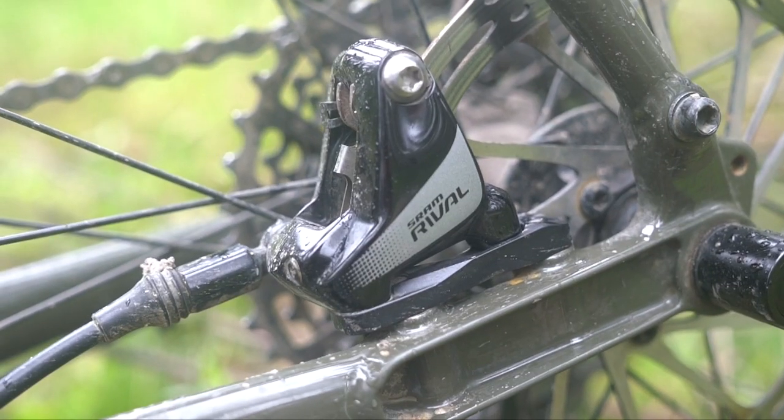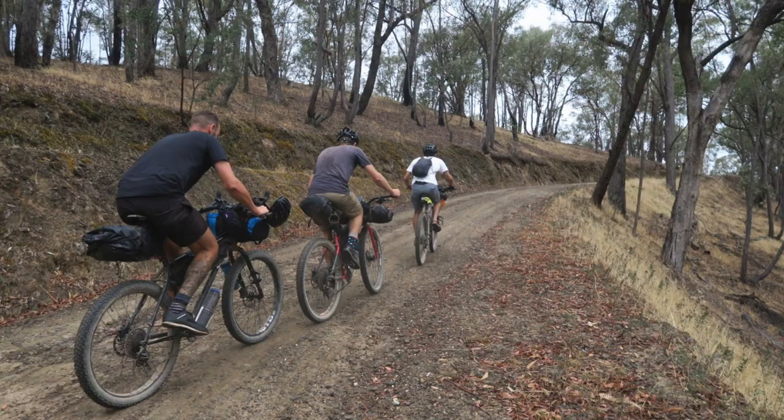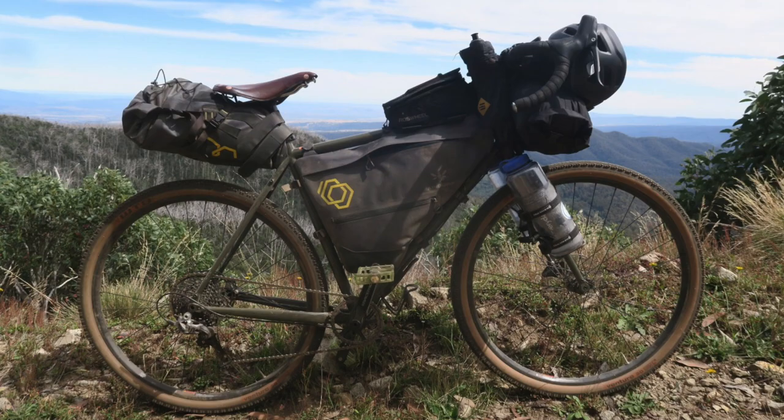The only issue I had was with the Rival brakes — they wore down after about 1,000 kilometers of riding, but that was because I was riding pretty hardcore. I took this thing on the Vic Divide, a 550-kilometer ride up steep hills up to Mount Buller and back down. I had a loaded bike and I was hard on the brakes for basically a whole day, grinding those brake pads down. So worn pads were to be expected.